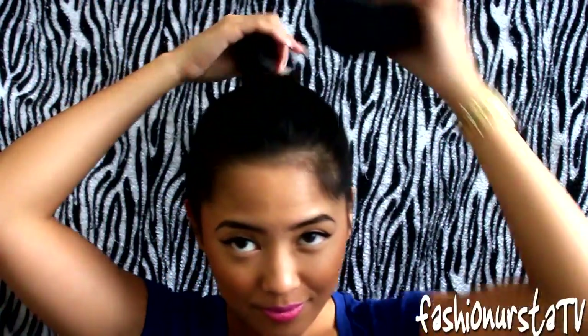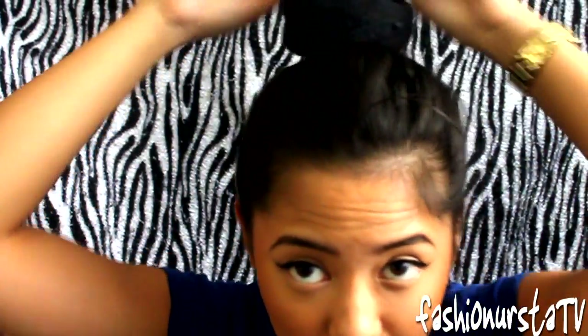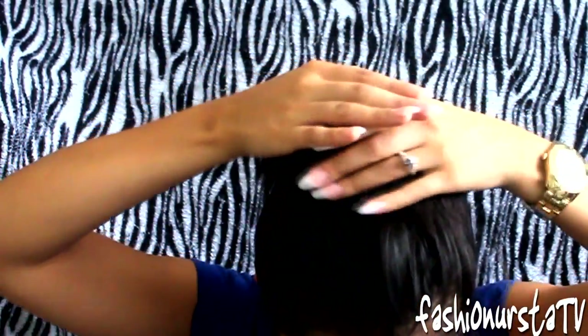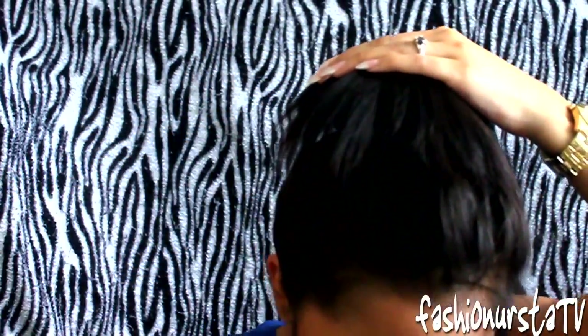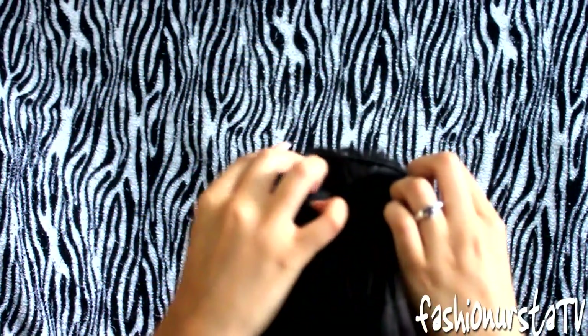We're just going to be sticking our ponytail through the donut hole. We're going to take the rest of our hair and cover the sock as much as possible. That's why I'm using a black sock. Go ahead and cover your sock as much as possible, and use both hands carefully.